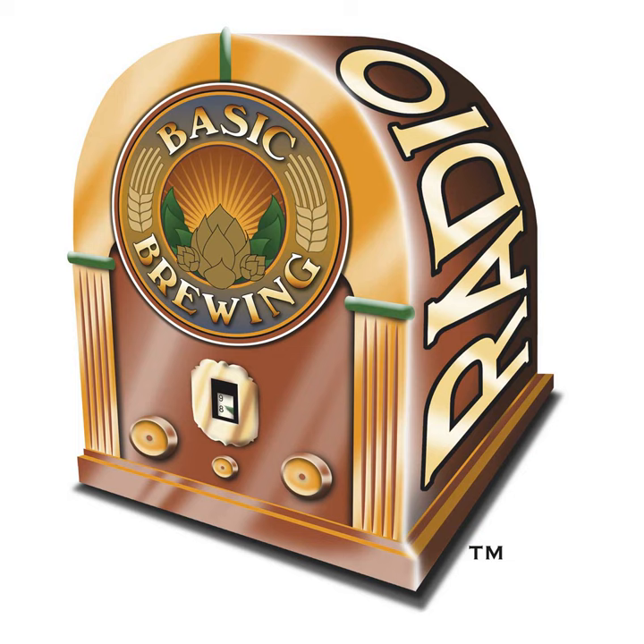This week, the second part of our three-part interview with Dave Logsdon of Wyeast. In this section, we answer some of the questions that came from listeners about yeast and how to get the most out of it. We've got a pretty long interview this week, so I want to go quickly through a couple of reminders and the mailbag and get right into it.